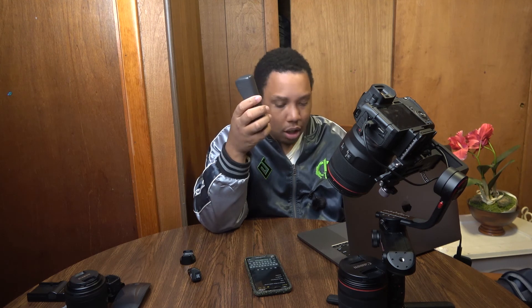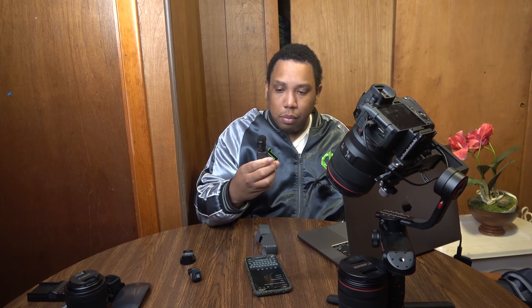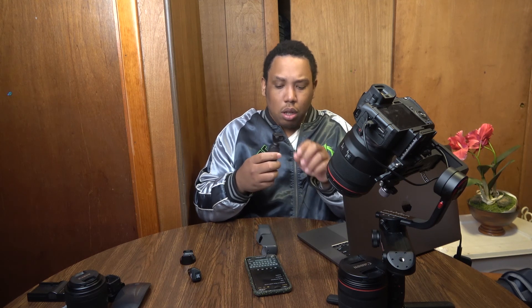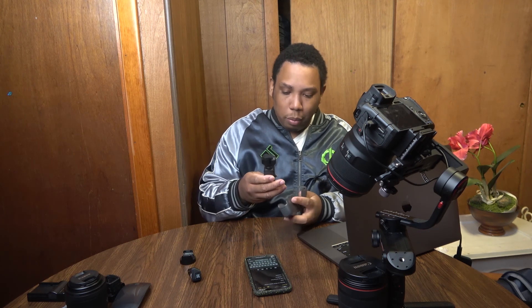Now the setup and interface between these two things is like level one versus level ten. Level one on the DJI Osmo Mobile is super easy. I can't stress that enough. It is literally just plug and play. You just open it up — boom, boom, boom — you're ready. It's super simple. It's kind of dusty though, and I keep it in the case; I don't even know how it gets dusty. But anyways, it's super, super simple.